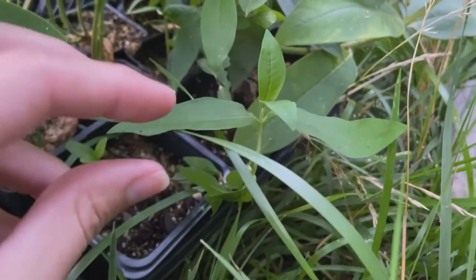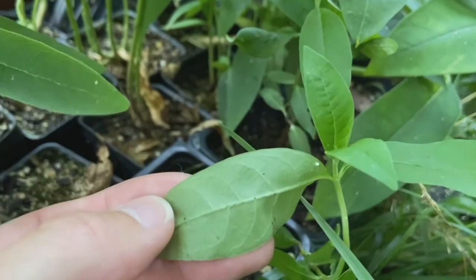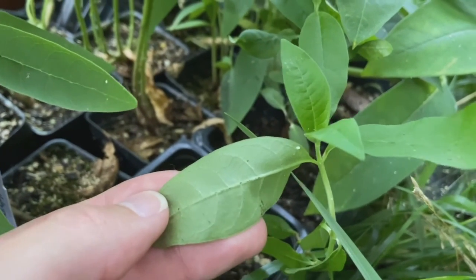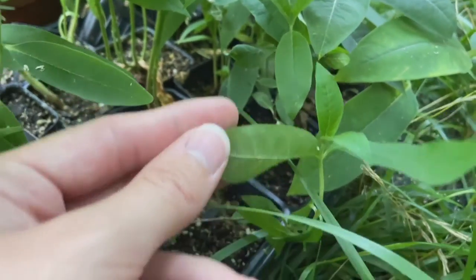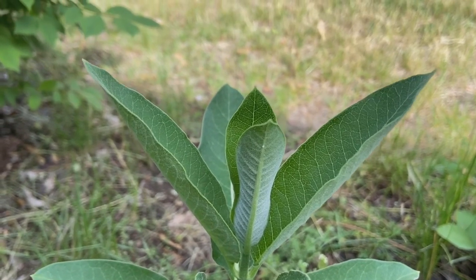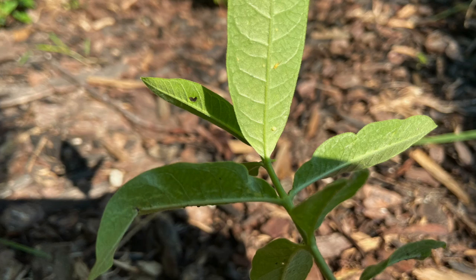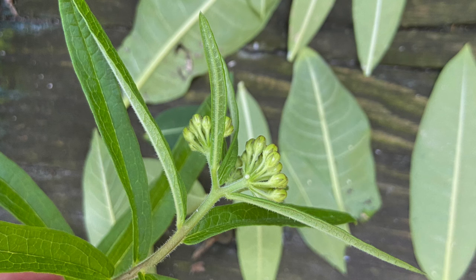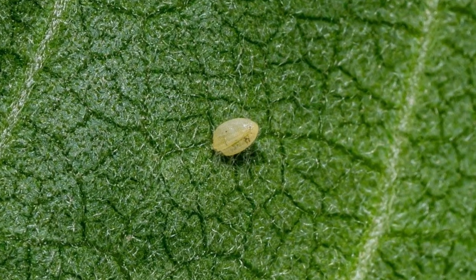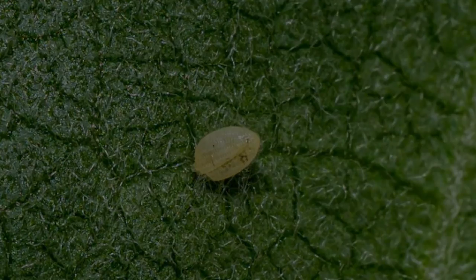A single female monarch can lay 400 to 500 eggs in her lifetime. Monarchs spread the eggs out between plants to provide sufficient food, though in recent years monarchs have been seen laying more than one egg on a single plant, probably due to habitat loss. The egg is laid underneath the leaf, on top of the leaf, or even on flowers. The eggs are small — about the size of a pinhead — and are off-white or yellow with vertical ridges on the shell.